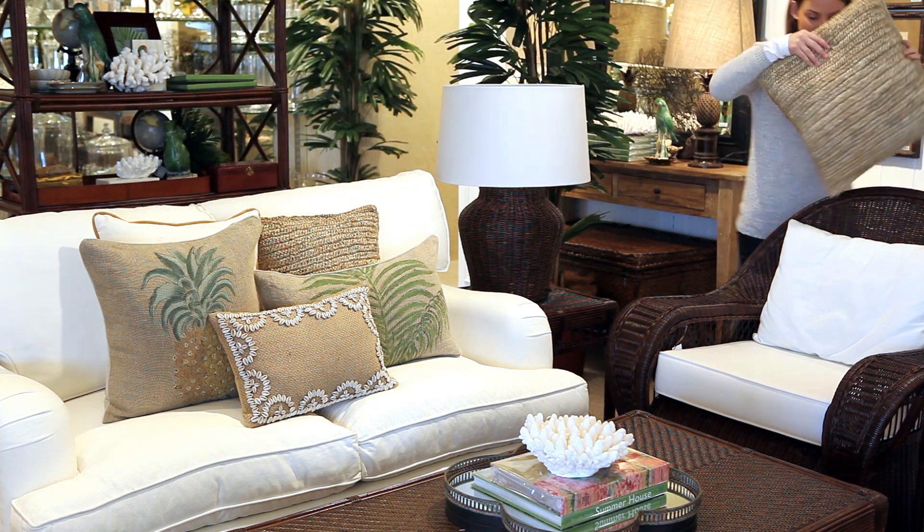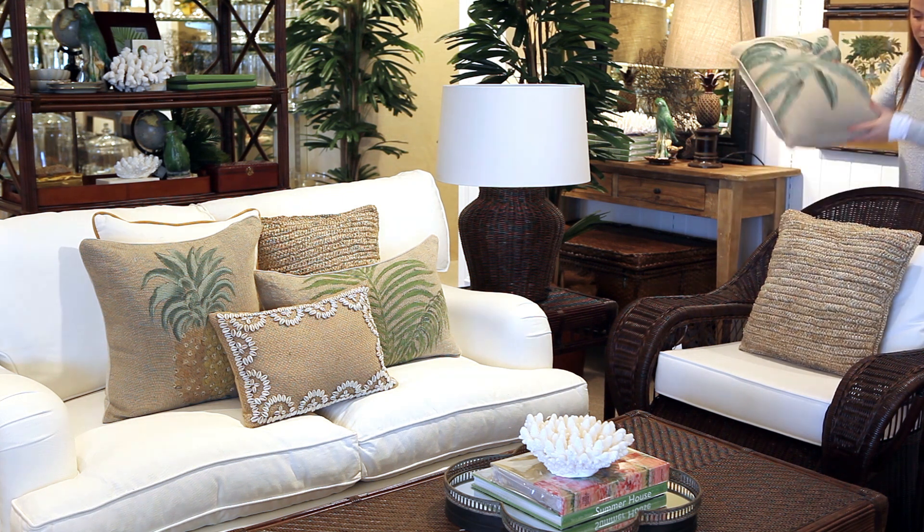It's a great idea to use similar cushions on your armchair to create a cohesive feel to the entire room.